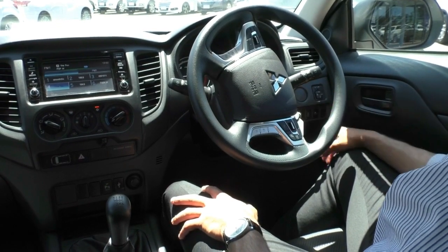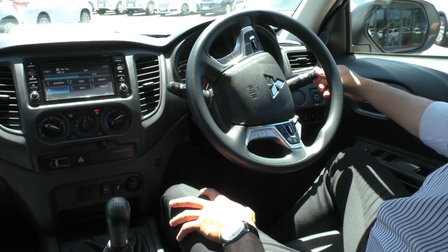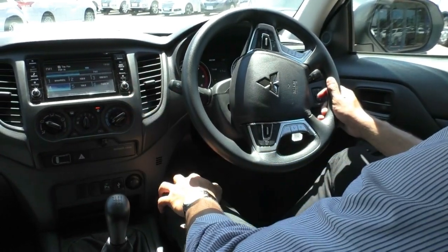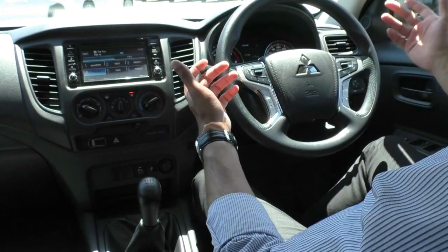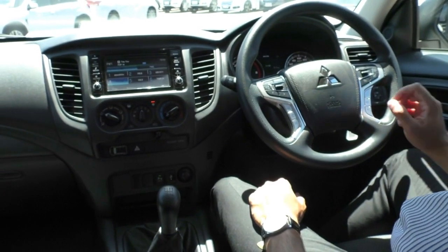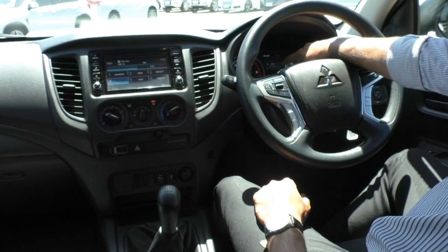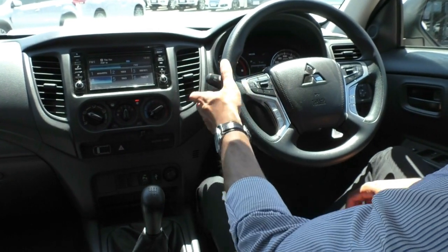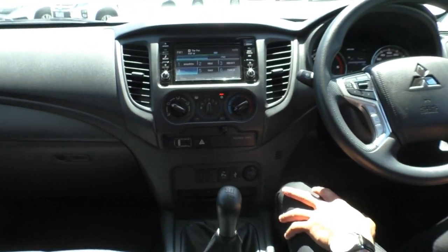Above that are your side mirror controls. On the steering column, the right-hand stalk has your indicators, high beam, and headlight controls. Being the ADAS model, it comes with the automatic headlight system — just put it in auto and the car does all the work. The left-hand stalk has your wipers and washers, also with an automatic rain-sensing system. On the steering wheel, you have a nice vinyl steering wheel with cruise control options on the right side, a trip display button at the bottom, and media controls — volume, source, seek, call reject, and voice control — on the left.